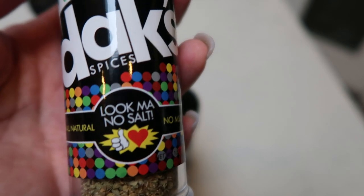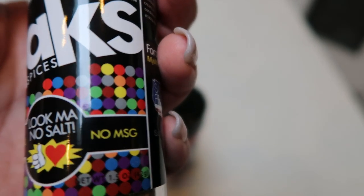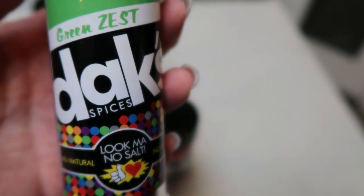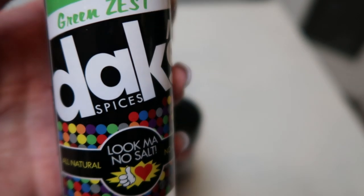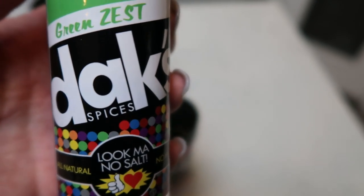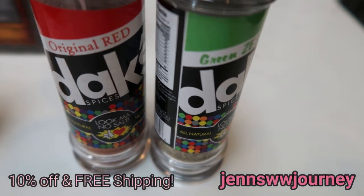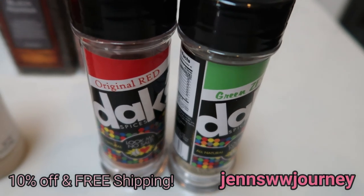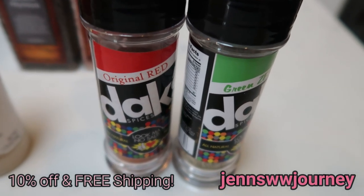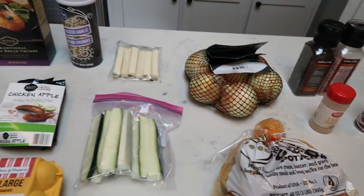Dax seasonings are all zero salt, all natural, all real ingredients, and no MSG — nothing in these except whole spices. They are so good. They are amazing before weigh-in because they don't have any salt but they have all of the flavor. My code is here on the screen for Dax if you're interested in trying out their spices — they have over 20 different spices and I own them all. Use my code for 10% off and free shipping. I may throw a little parsley in the mix as well, but let's get going on these appetizers.